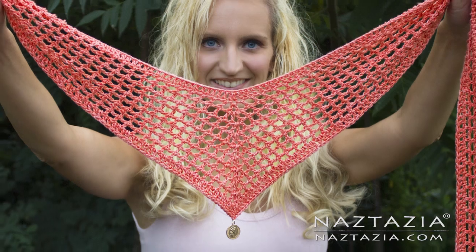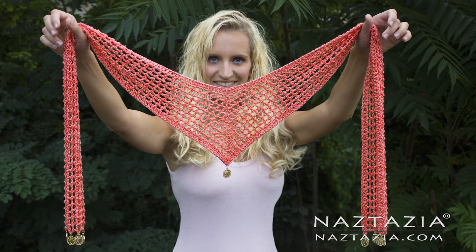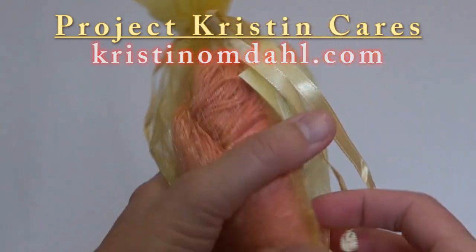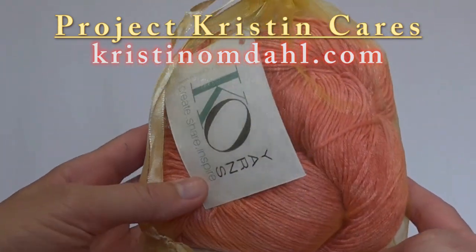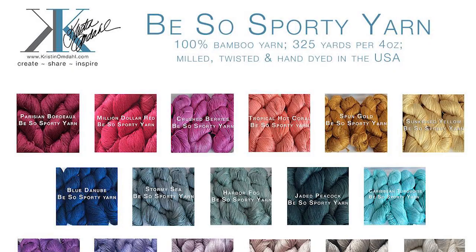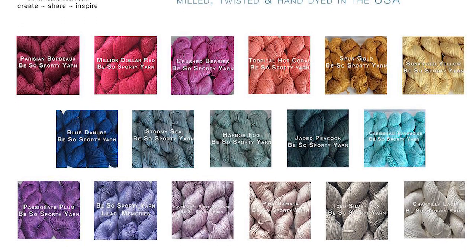Hi, I'm Donna Wolfe from naztazia.com. Today I'm going to show you how to crochet a V-scarf. This scarf is a combination of a triangle and straight scarf all in one, and is literally shaped like the letter V. I'm using one of Kristin Omdel's beautiful 100% bamboo yarns called Be So Sporty. A portion of the proceeds from this yarn's purchase is donated to a very special fund called Project Kristin Cares, which helps victims of domestic violence. You can find more information on her website KristinOmdel.com.